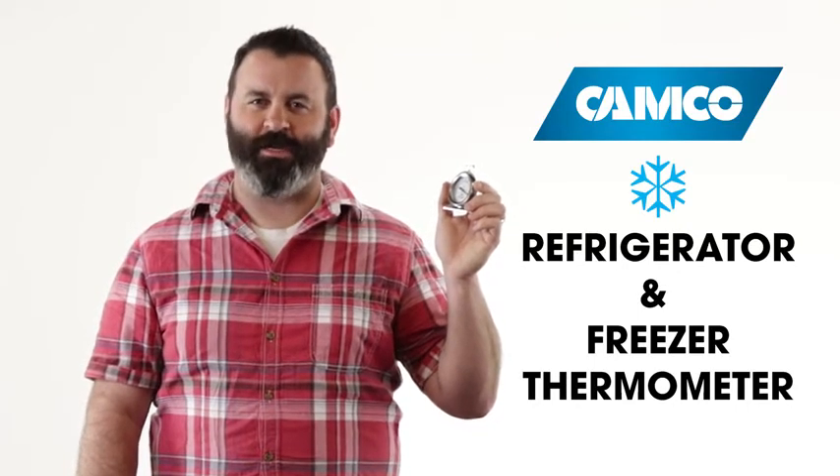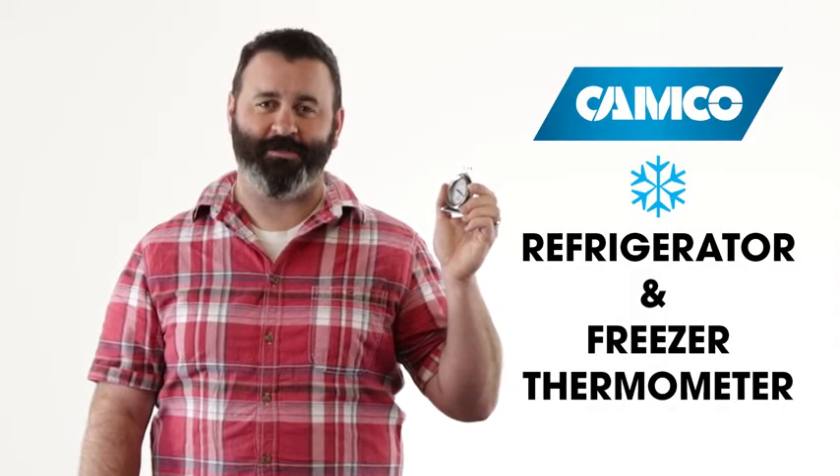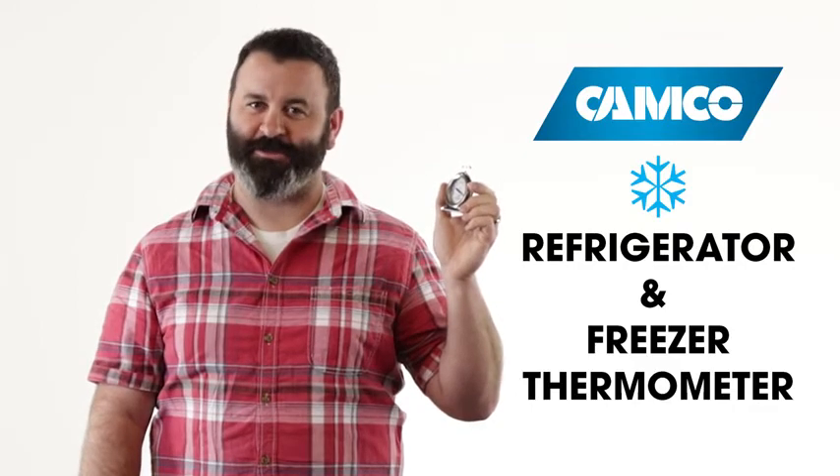Hey everybody, Scott here from CAMCO. Today I'm going to tell you about our refrigerator and freezer thermometer. CAMCO's refrigerator and freezer thermometer monitors the temperature inside your freezer or refrigerator.